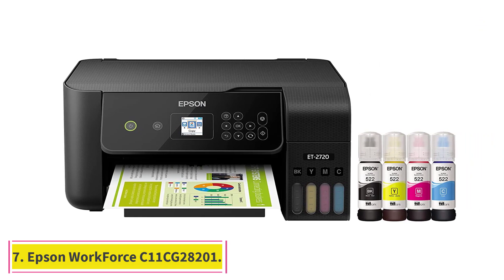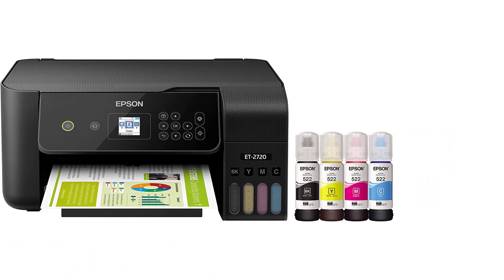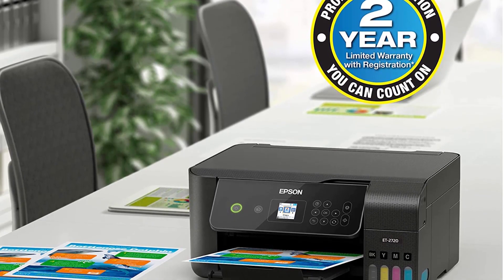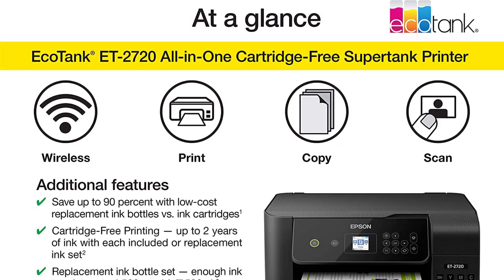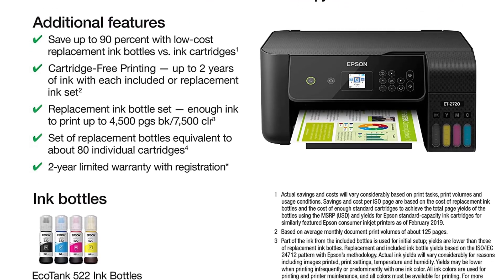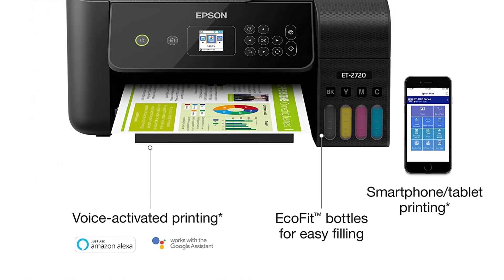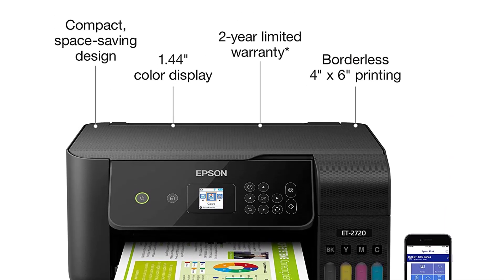At number seven: Epson Workforce C11CG28201. Halfway through the list, we have the Epson Workforce C11CG28201, which is an all-in-one color inkjet printer integrated with a copier, scanner, and fax mechanism. Integrated with highly efficient features, it can scan at a higher resolution and print a sharp image. It is a well-built printer with great connectivity options. Why did we like it?